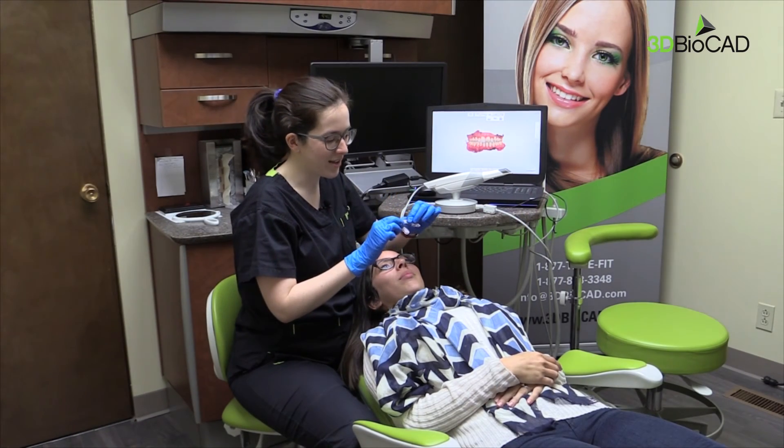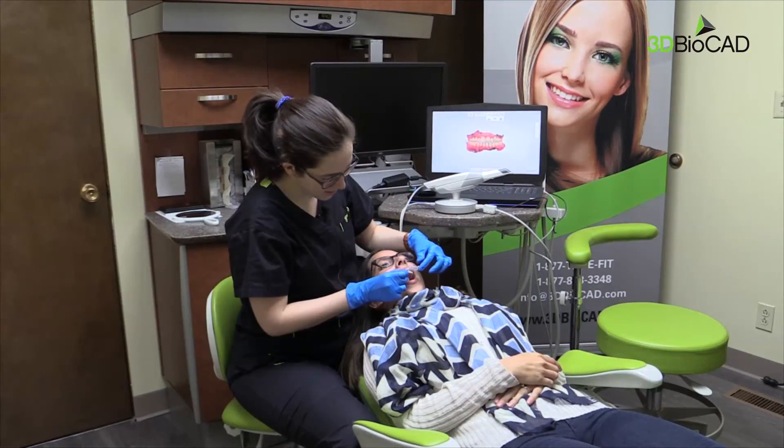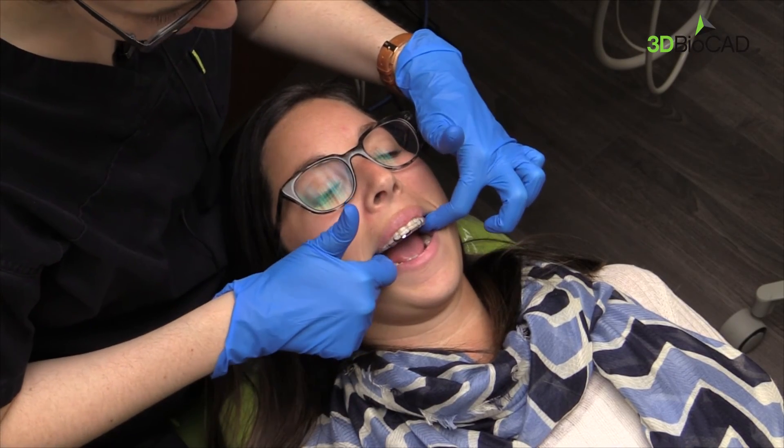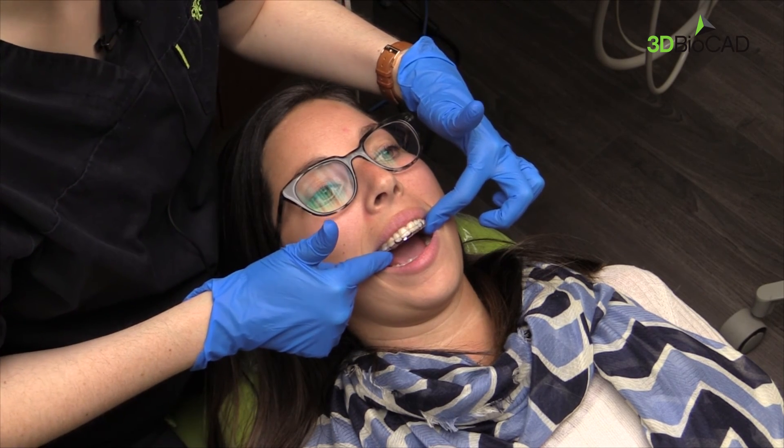So now we're going to go ahead and try our digital design meal night guard. We can see that it fits perfectly, very passively, and we didn't need to do any adjustments at all.